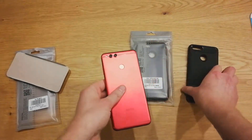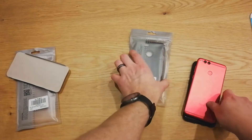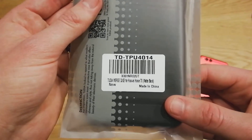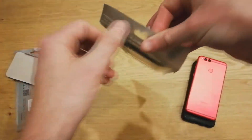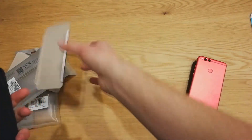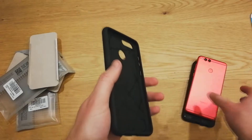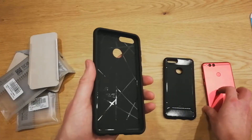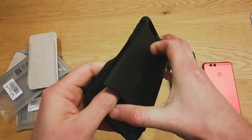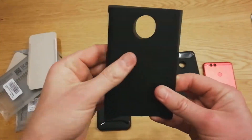This also comes in several different colors, but black would look best with the red. This other case is the Tudia Merge — also another black case. This is a two-part design, similar style to the TAM as far as the buttons go, but this one actually has a plastic backing.